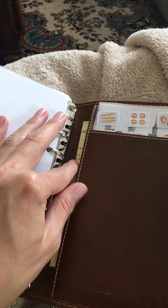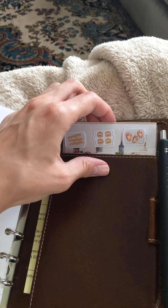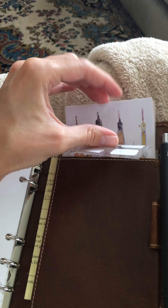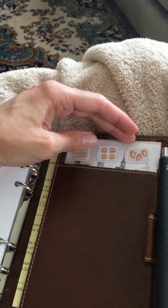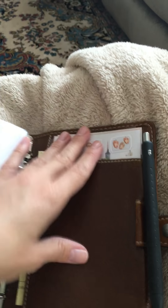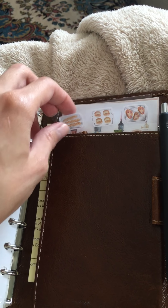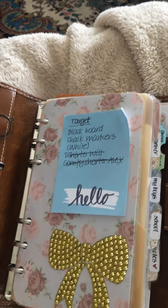In the back pocket I have some information from school, and my current most-used Sticky Club stickers. Sticky Club is a subscription that costs $10 a month with shipping included, and you get really cute Asian-style stickers and some ephemera each month — I really like it.